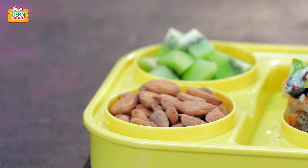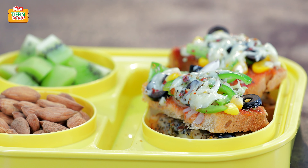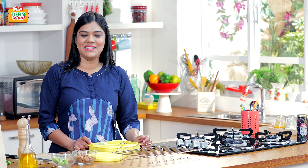I hope you like this recipe. Do not forget to subscribe to India Food Network for more such easy recipes. And I will see you tomorrow to show you every day new Tiffin, every day empty Tiffin.